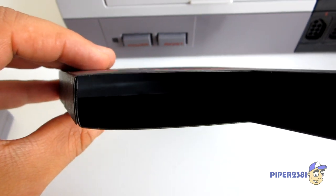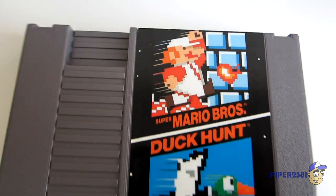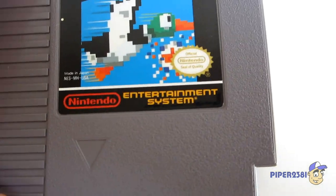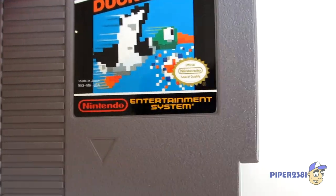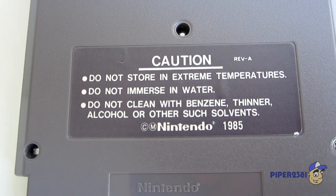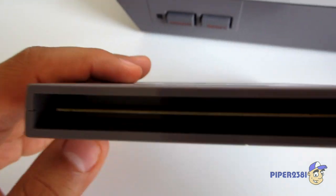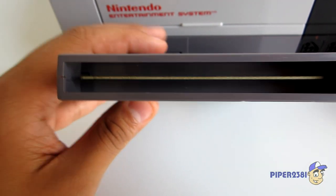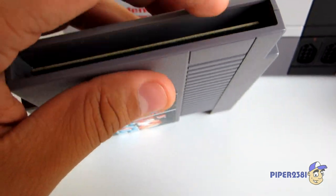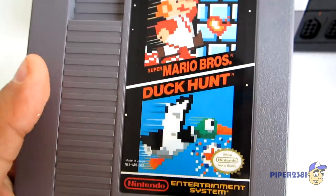All Nintendo games used to come with this sleeve, and then the game itself. The Nintendo Seal of Quality — which is really outstanding since the system is probably 25 to 30 years old now and it's still working, from 1985. When these games weren't working, I used to blow on this section, or just tap it a bit, and they would work. Sometimes, just to clean it, you would use some rubbing alcohol, which is pretty bad actually, but it used to work.